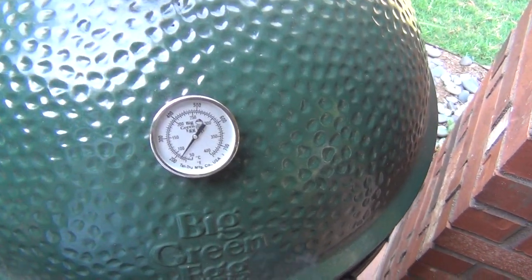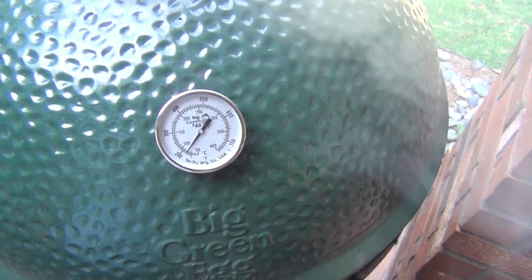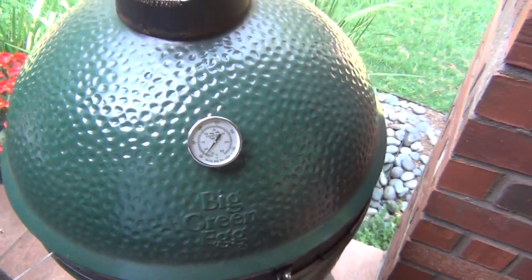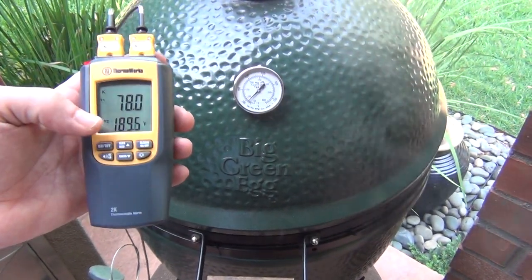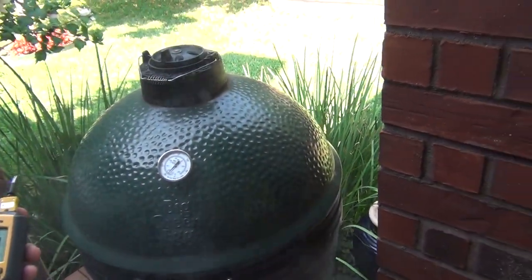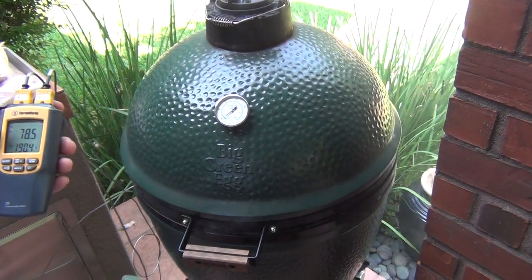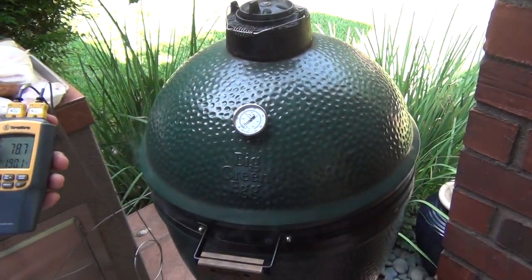It's been about 45 minutes total since the process started. The grill's at about 175, but the probe reader has it almost at 190 — so right now it's only a 15-degree difference, usually 15 to 25 degrees. I like to put the meat on prior to it reaching temperature because it still needs to climb a little bit. But we've got a lot of smoke generating right now, so it's a good time to put the meat on.